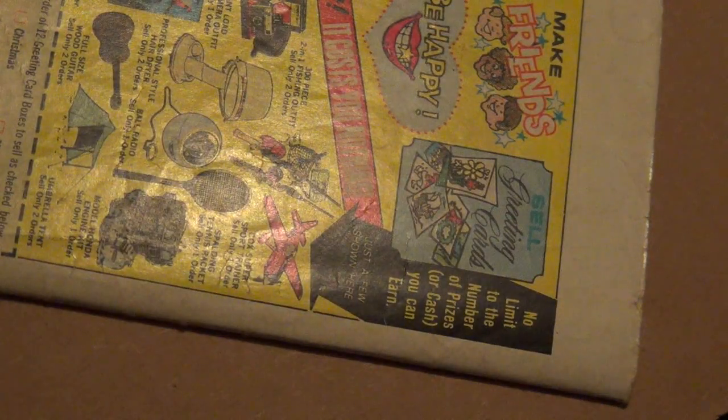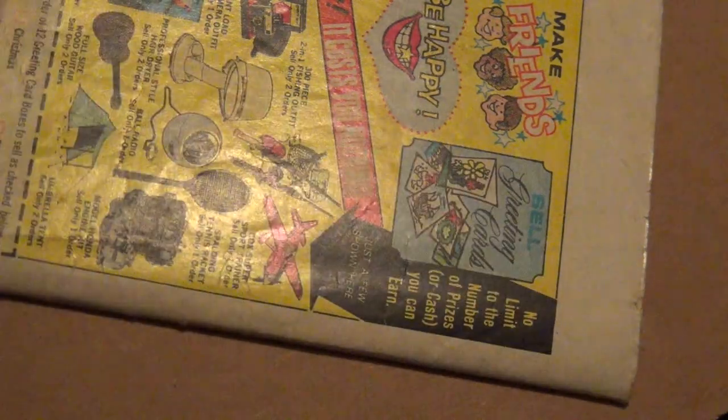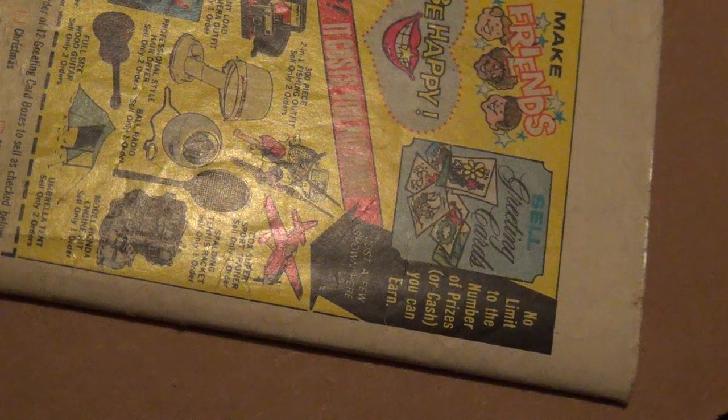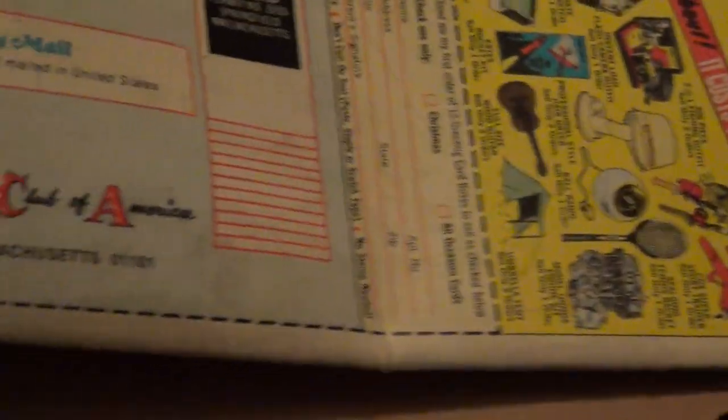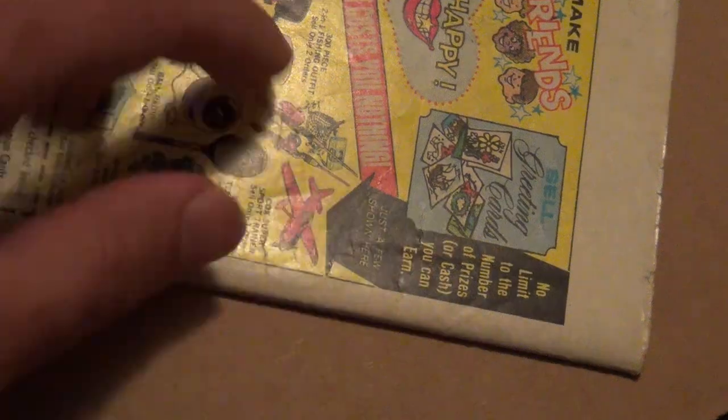Let me demonstrate why blue tape is so awesome. You can buy it in different sizes — I prefer the skinnier roll. I've got a couple of beaters here to demonstrate. This is a pretty beat-up copy, as you can see it has big tears. I bought this book for the Marvel value stamps, but take a look at this black area.